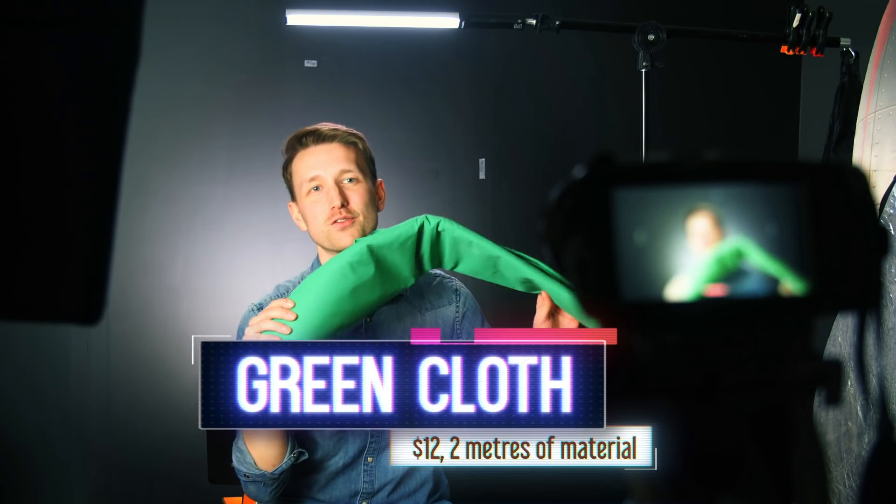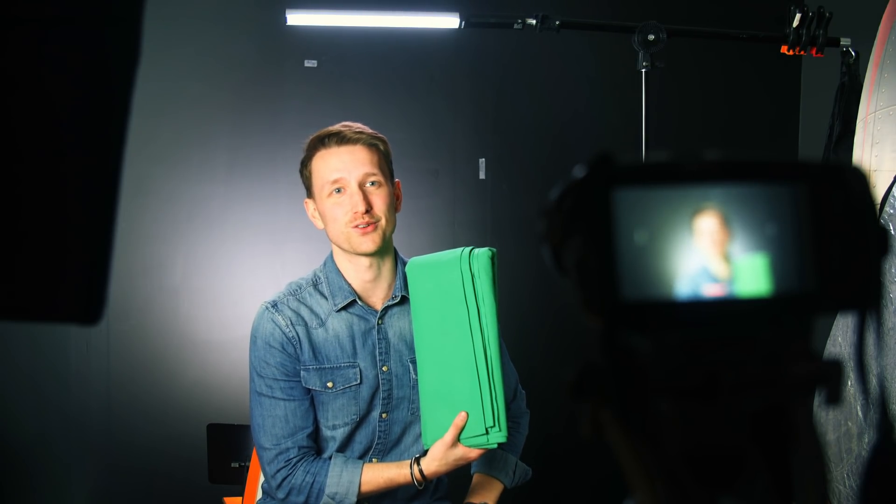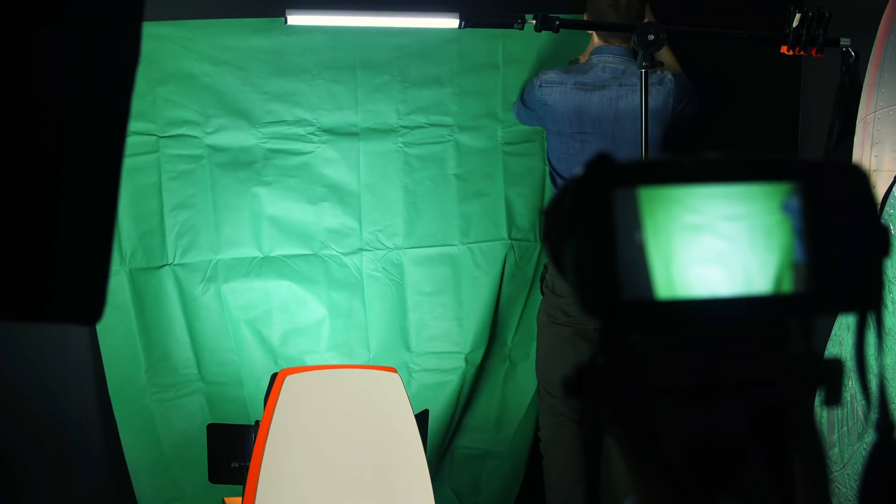We have another material-based option now: cloth. This is green cloth intended to be a curtain, but we're going to use it for a green screen. This was the more expensive of today's options at $12 for about two meters. It's probably the most common type of green screen material — I see a lot of student films using it. As the heaviest material we've used today, it's a struggle to get it to stay on the wall and it definitely needs clips and a stand. There are also a lot of creases that would need to be ironed out. I'm worried there's going to be an excessive amount of masking, so let's find out.